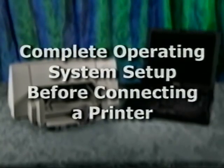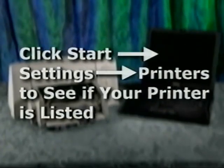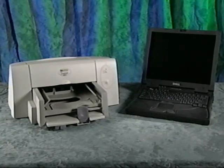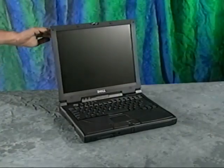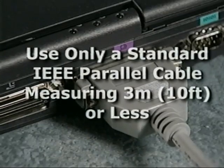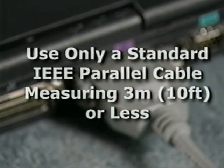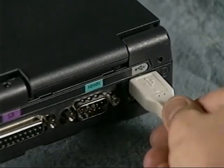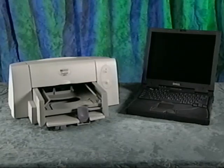Before you connect your printer, make sure you have completed the operating system setup. Click the Start button, click Settings, and then click Printers. If your printer is listed, the software driver is already installed. If your printer is not listed, you will need to follow the instructions that came with the printer to install the software driver. Now turn off the computer, close the display, and connect the printer cable. If you have a parallel printer, connect the printer cable to the printer and to the computer's parallel port. Make sure you use an IEEE parallel cable no longer than 3 meters or about 10 feet. If you have a USB printer, connect the USB cable to the printer and to the computer's USB port. Turn on the printer and then turn on the computer. If necessary, refer to the printer documentation for instructions on installing the printer driver from the installation CD that came with the printer.